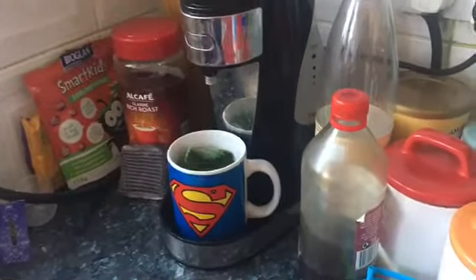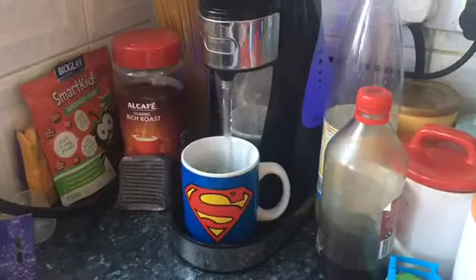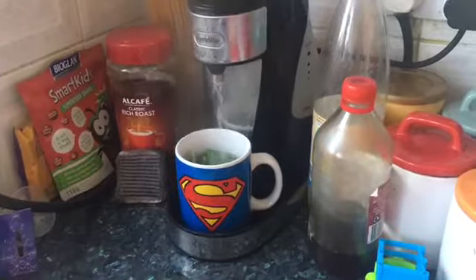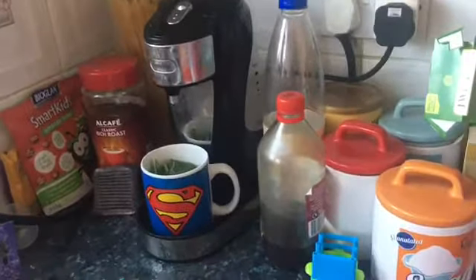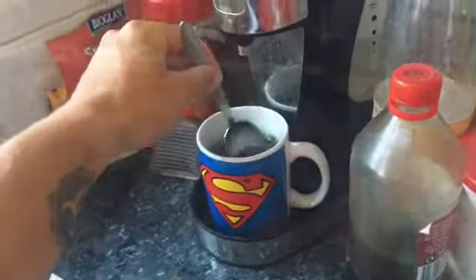We're just going to add some hot water. Now I'm going to get a spoon, stir that, and let that brew for a bit.